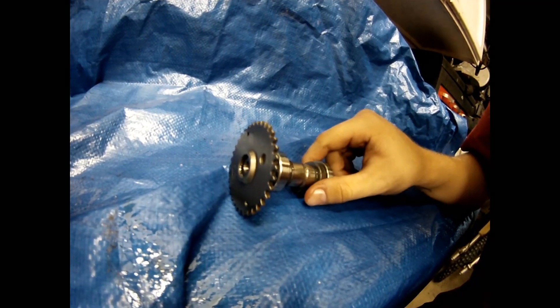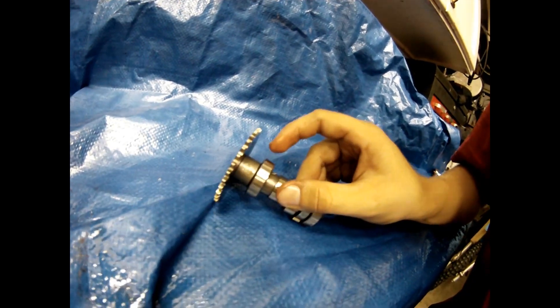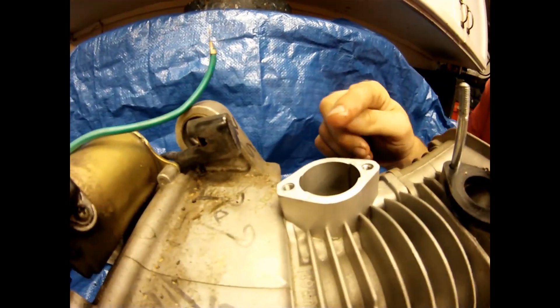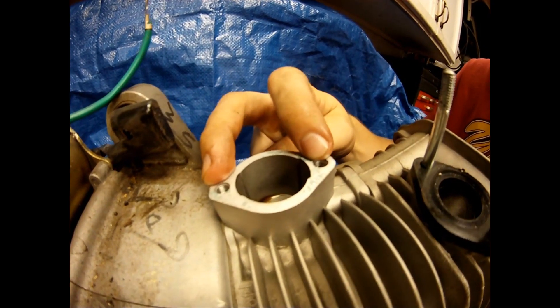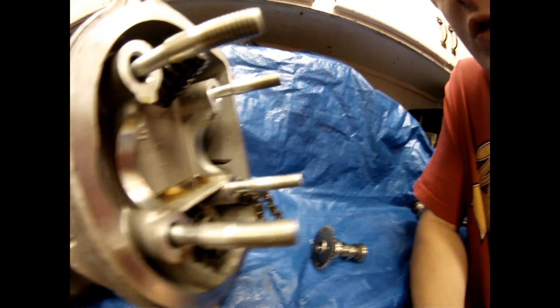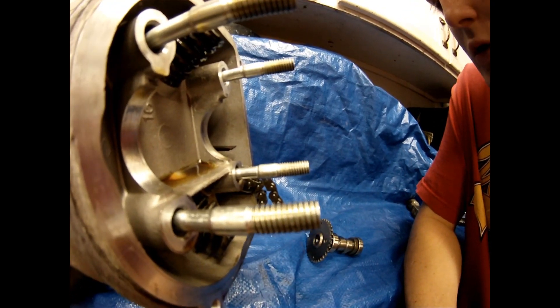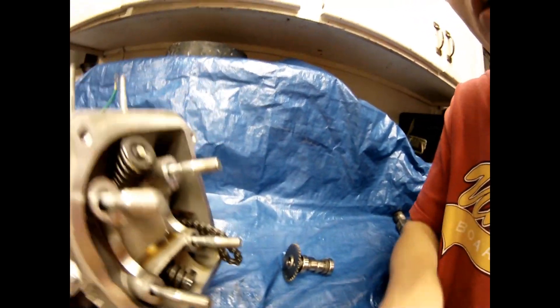In order to take out the timing chain gear with the lobes and bearings on it, you have to remove the cam tensioner. All you have to do is take out the 2 8mm bolts that are on the side right here. Then pop it off, slide the chain off of the gear, and pull off the gear with the lobes.